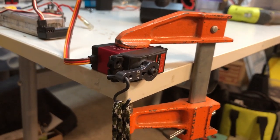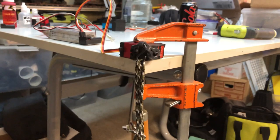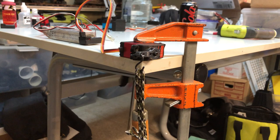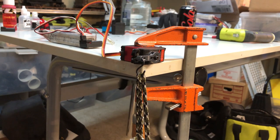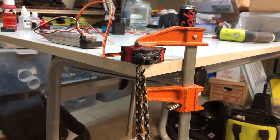First, let's see how the 20 kilogram servo does with the bucket empty. It should be easy — and it is. Now we're going to dump in three quarts of water, or about 100 ounces of dead weight. Can it lift three quarts of water? Here goes. No problem.